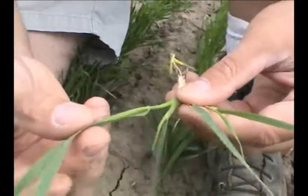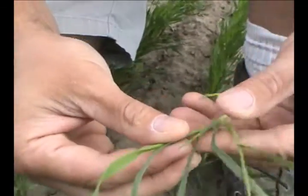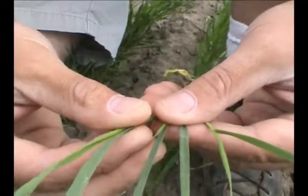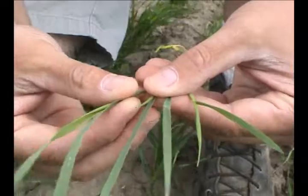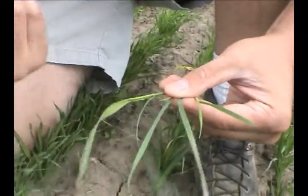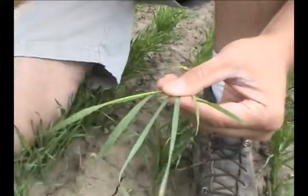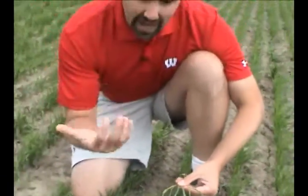In this circumstance we have a main stem with two leaves and two tillers. Under the Zadix growth staging system, which is the system I prefer, we have a 12, 22, and that basically gives very descriptive information in terms of how many tillers we have and the growth stage we're at for any type of decisions.